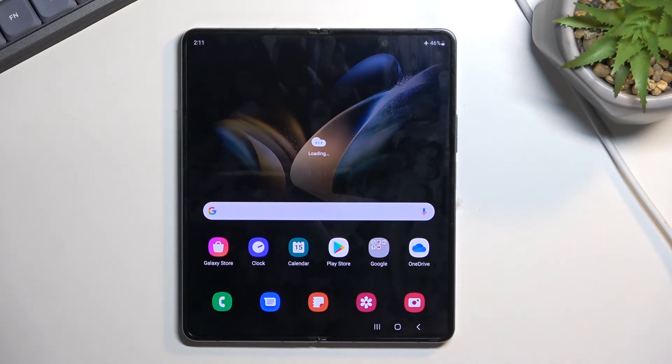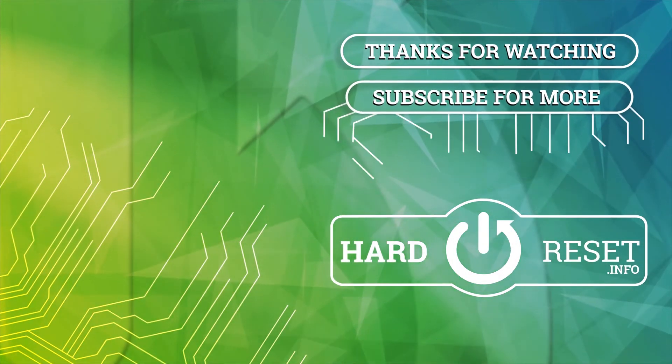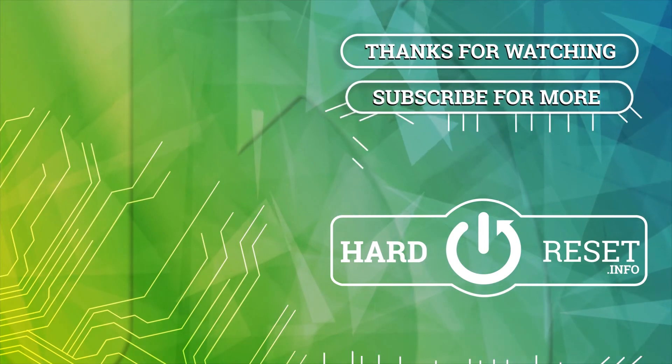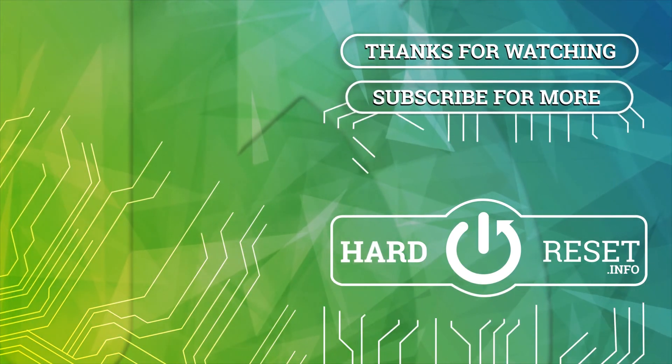So there we go. If you found this video helpful, don't forget to hit like, subscribe, and thanks for watching. See you next time.